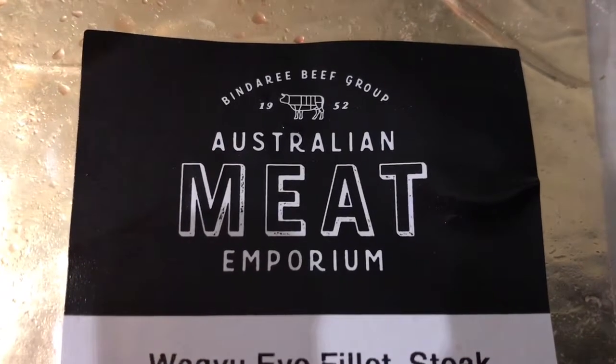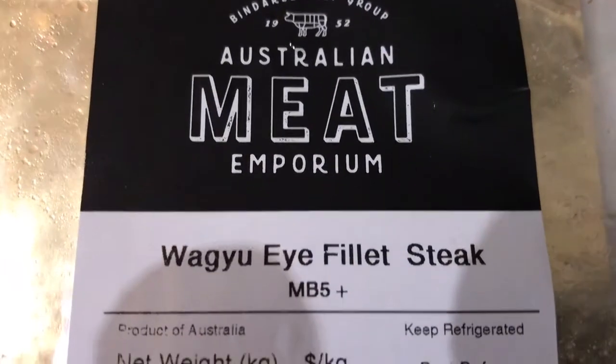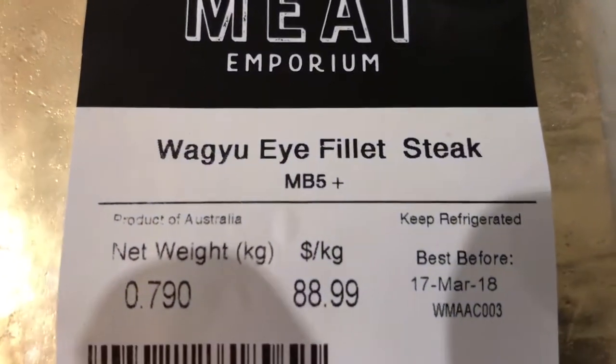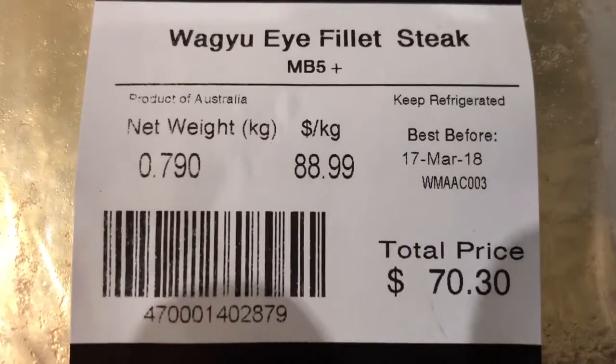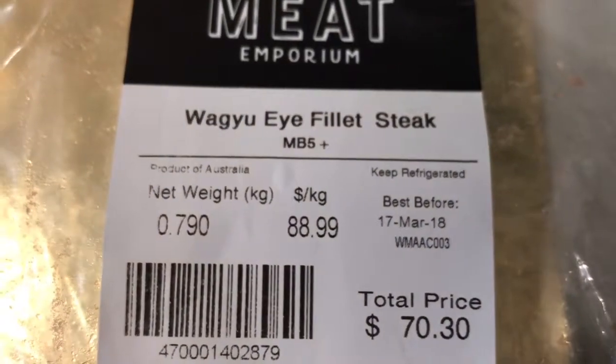G'day, so today we are going to do some of these eye fillet steaks. They're Wagyu and they're a marble score 5 — quite an expensive piece of meat. 800 grams costs just on $70.